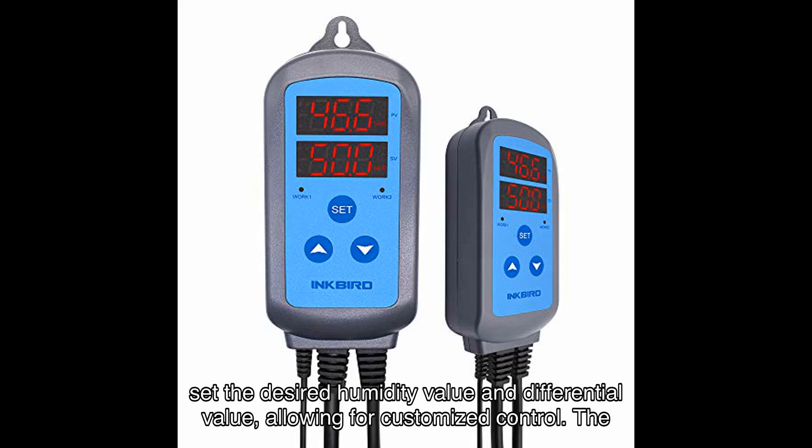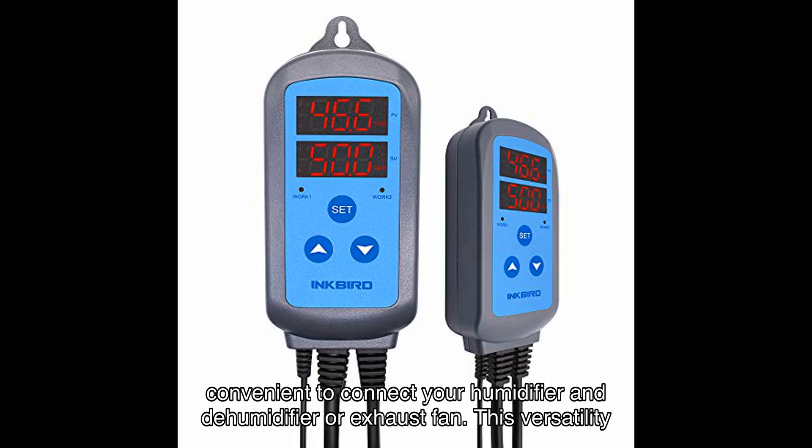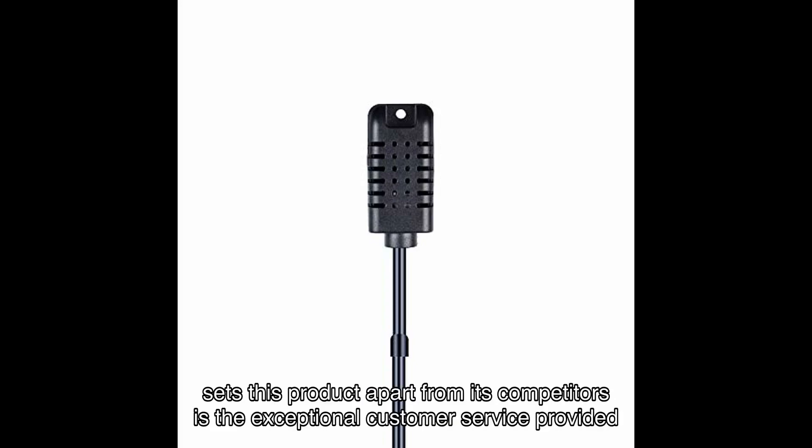You can also set the desired humidity value and differential value, allowing for customized control. The Inkbird Humidity Controller IHC comes pre-wired with dual stage outlets, making it incredibly convenient to connect your humidifier and dehumidifier or exhaust fan. This versatility allows you to create the optimal environment for your plants without any hassle.